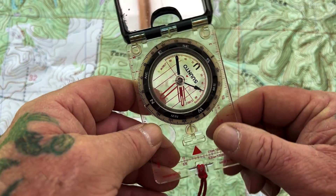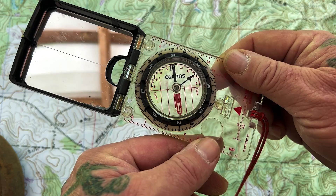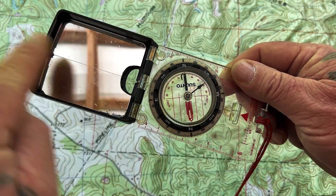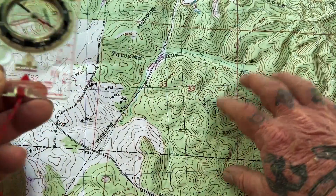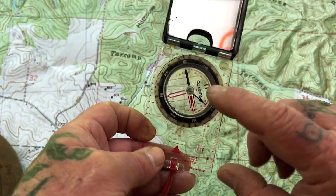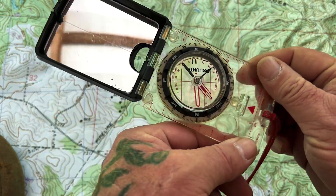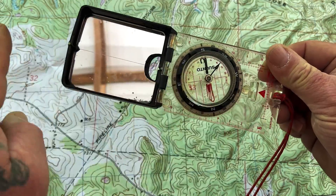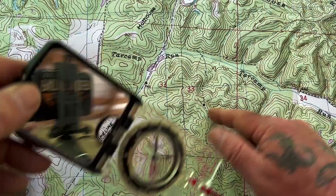All I have to do is rotate my body until the needle's in the doghouse, and I have the proper orientation of my compass and my travel path. You can see that's opposite the map because the map's laying toward the south, but all of that's arbitrary because we're using the compass as a protractor, not as a compass, until we pick it back up and put the needle in the doghouse. Now we're traveling in an easterly direction, just like we would be on the map going from west to east.